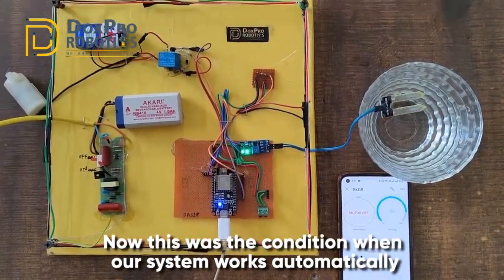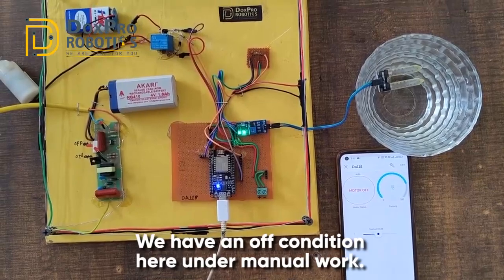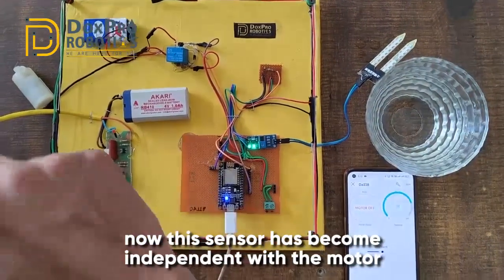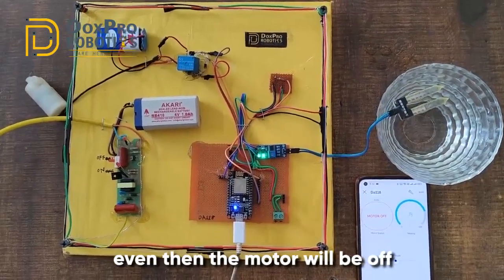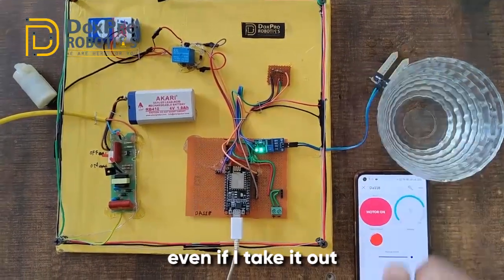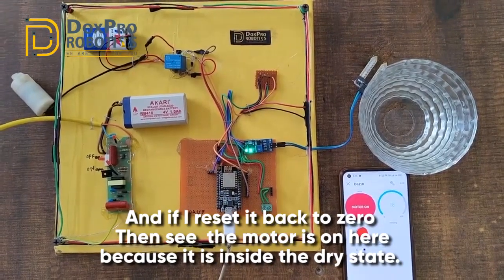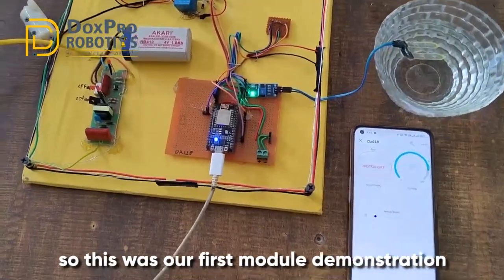That was the condition when our system works automatically. Now let's demonstrate manual mode. Under manual mode with off condition, even if I take out the soil sensor, my motor will not turn on because I have manually bypassed it - the sensor is now independent from the motor. If I dip it back, even then the motor will be off. Now if I turn it on manually, my motor turns on. Even if I take it out, the motor remains on because I am operating it manually. If I reset it back to zero, the motor responds to the dry state, and if I put the sensor in water it turns off automatically.